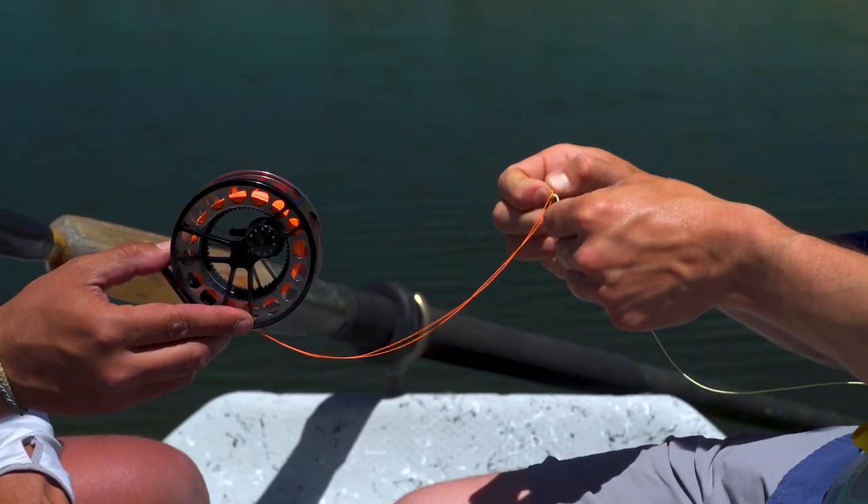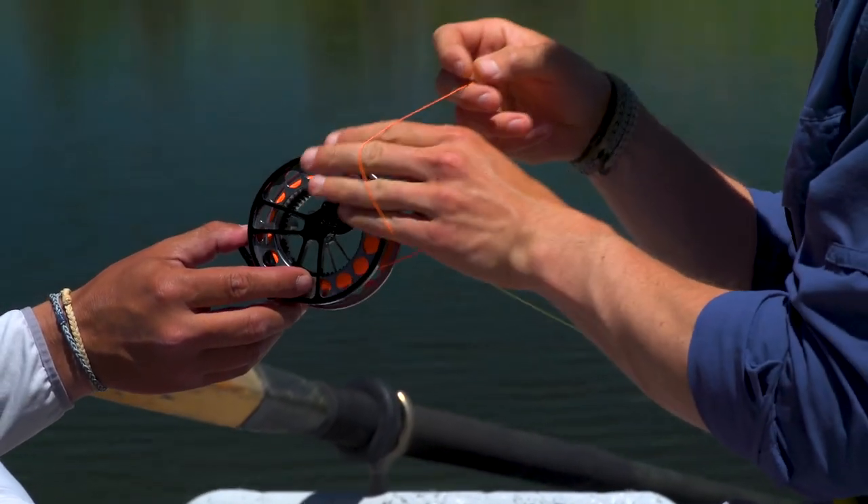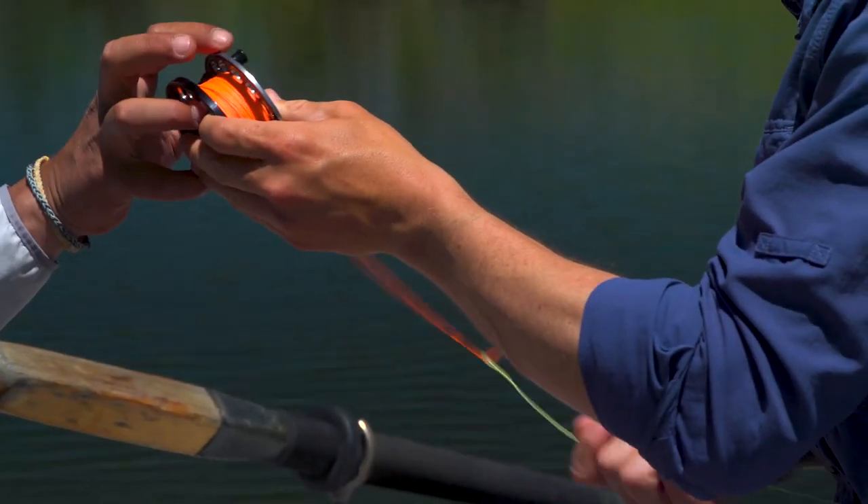Once I've reached the end of my line, I'm undoing my loop-to-loop connection by passing the loop over the reel. Next I'll install the cranky handle on the new fly line to be wound onto the spool and we'll make our loop-to-loop connection before reeling it up.